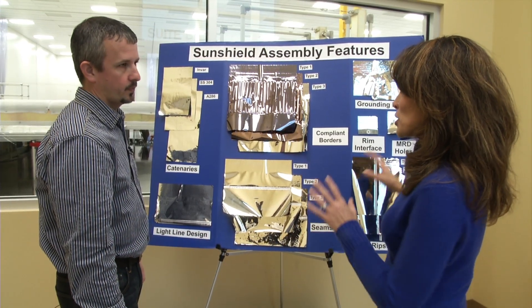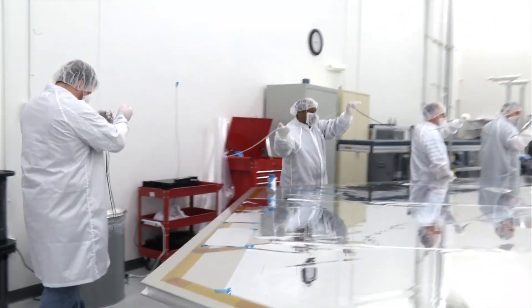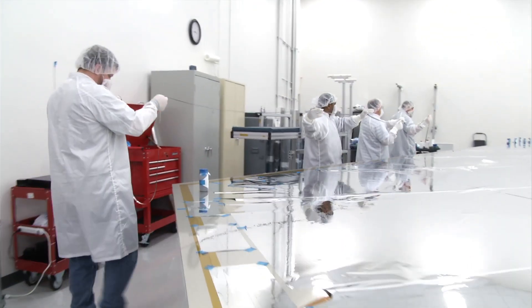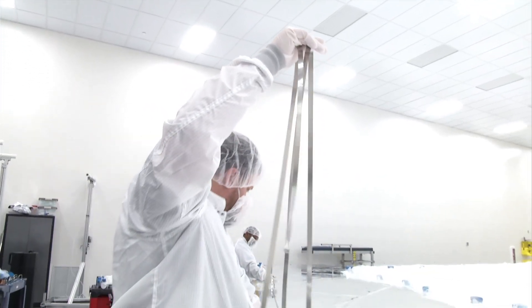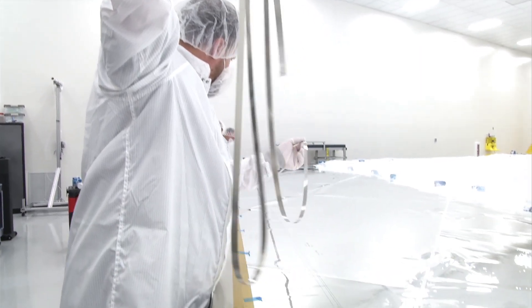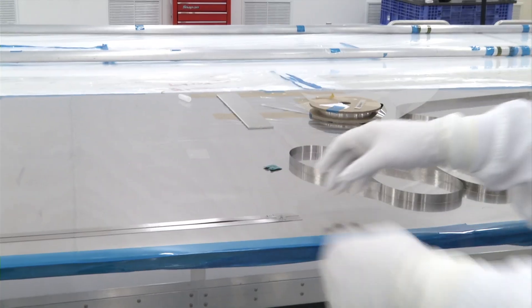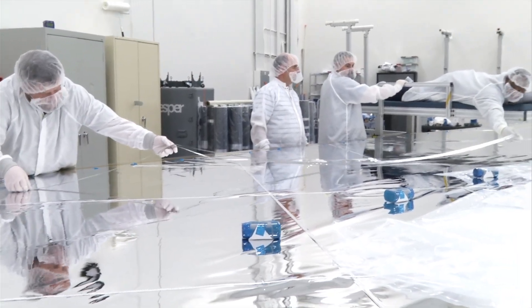That's a pretty cool display, but can we actually see something in action? Yes, we can. So what's going on here, Matt? We're folding up the light line to allow us to place it on the membrane. So this is made out of stainless steel? Yes, this is stainless steel — it is very light and very thin. How long a strip is this? This is about 34 feet. Once we put the light line on, we move in to place two metal catenaries onto the inside of the membrane to give the membrane its shape.